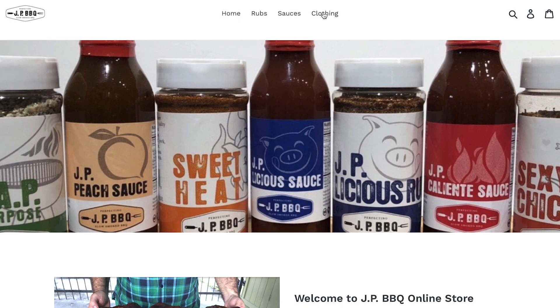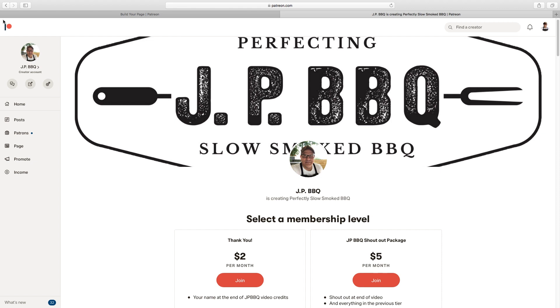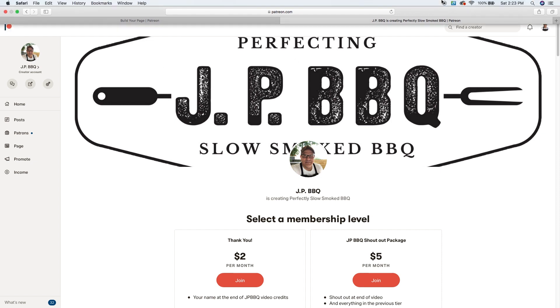If you're interested in sponsoring a video or getting your name shouted out at the end, hit my Patreon page. I'm always looking for new support, new subscribers, and a way to help this channel grow. If you guys want to hear your name shouted out, visit that Patreon page — I'm going to put it right here.